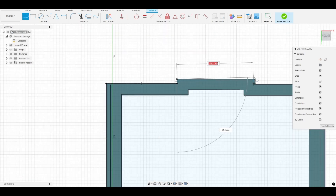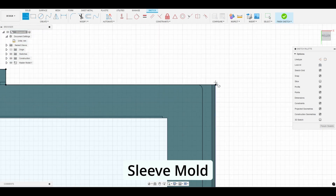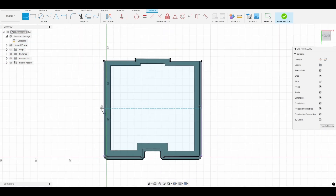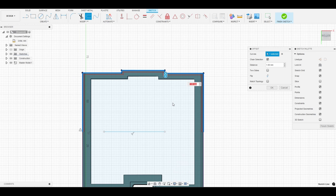For this model we've decided a sleeve mold will be best due to how hollow and thin the part is. Our design team is specially trained in Fusion 360 to design a variety of molds based on the part you send us. We'll find exactly the right method needed to ensure your mold produces the highest quality parts.